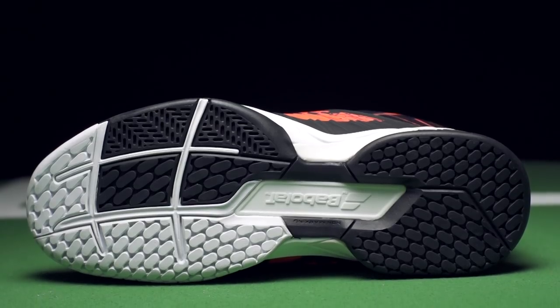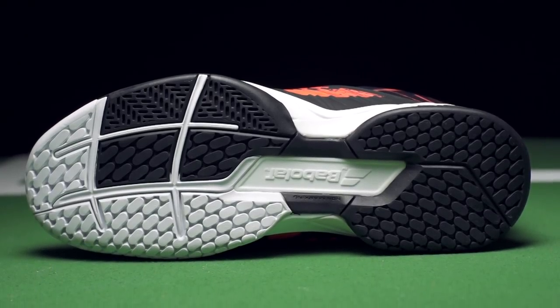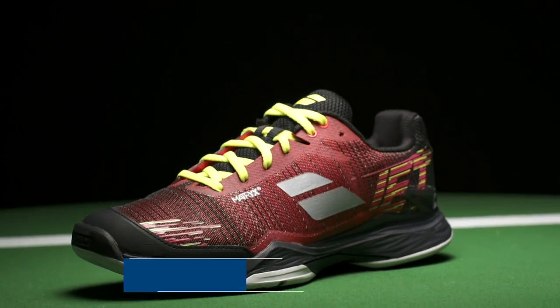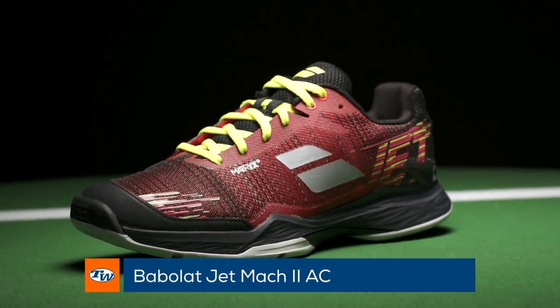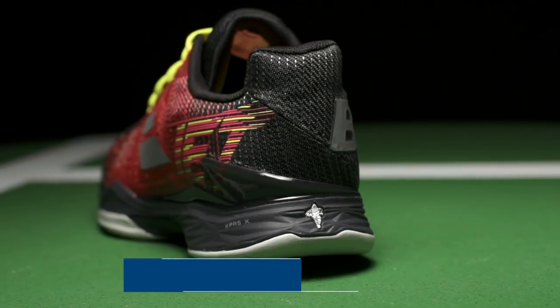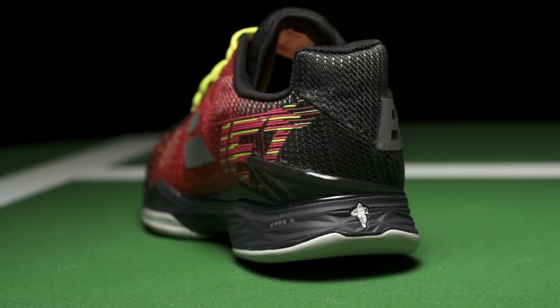It's got an all-court surface outsole. It's got the Michelin rubber compound so you get a nice blend of grip, give, and durability on that one. And if you're looking for something really lightweight and speedy, this is the Jet Mark II. It's got that knitted style upper so it's super light and fast, feels very comfortable right out of the box. You don't need any break-in on this shoe at all, so that one was really popular.